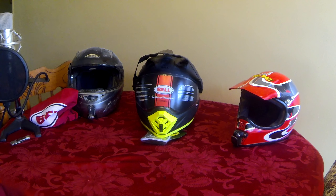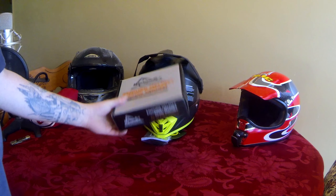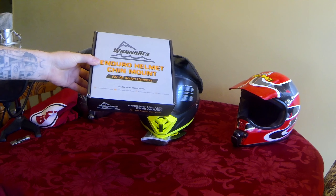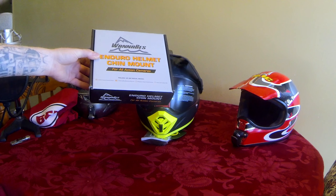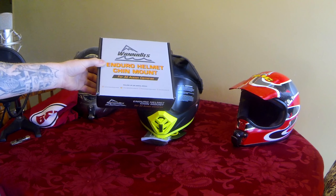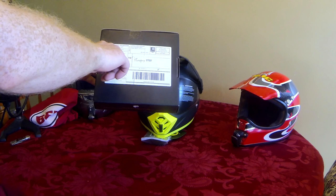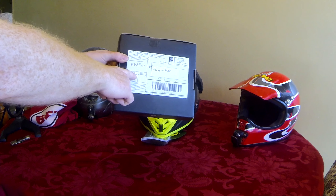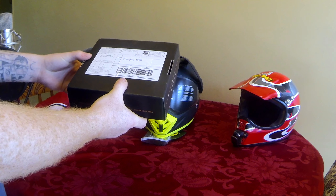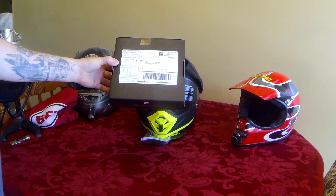I found a company, just doing a quick search, who sells custom-made, 2-fit, 3D-printed chin mount camera mounts. I ordered one — I thought they looked good, so we're actually going to do a quick review of this thing here today. This is not a paid review. I paid for this with my own money — $52 USD and another $41 USD to get it here to Canada. This company is called Wannabes. They are out of Cherry Valley, California.